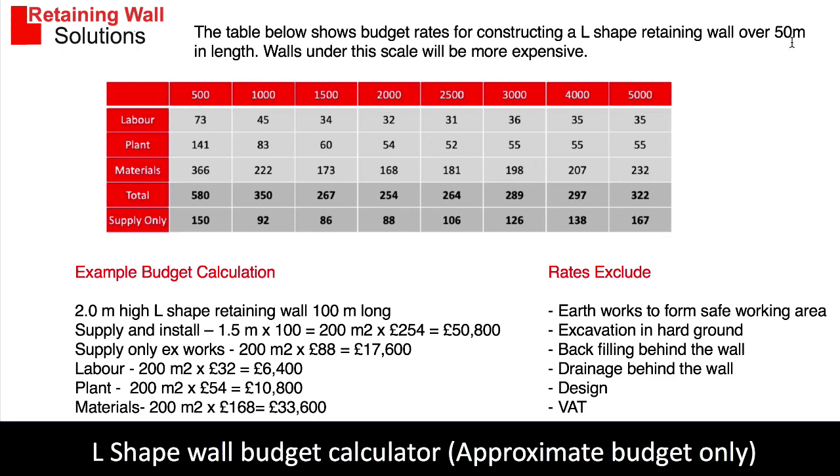The costs are based on a wall over 50 linear metres long, so the wall has some scale. The way you work it out is: if you've got a wall two metres high and it's 100 metres long, that's 200 square metres, and the rate is £254 per square metre for a two metre wall. I've also given you labour, plant, and material calculations so you can work out the full costs.